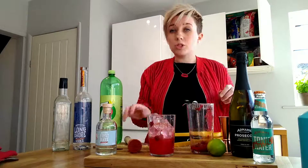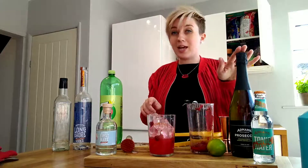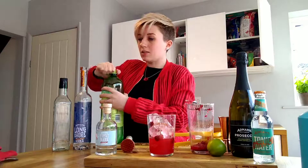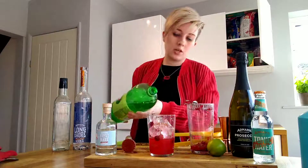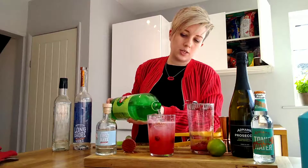If you're a typical gin and tonic person you might have lots of tonic in the house, so you can take an Adnams tonic and top that up. You may be feeling a little bit fancy and want to add some bubbles, so you can add Prosecco to this recipe. Or I've just got a lemonade here that's already open in the fridge — so again, this is very much about using what you have available. Just pour that in.